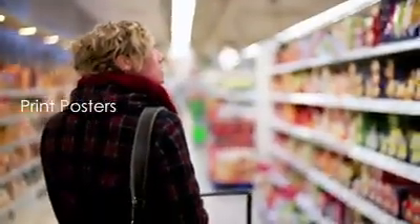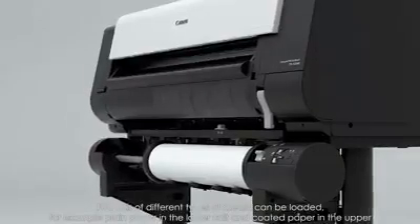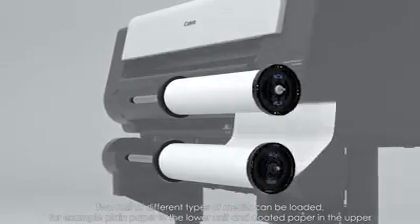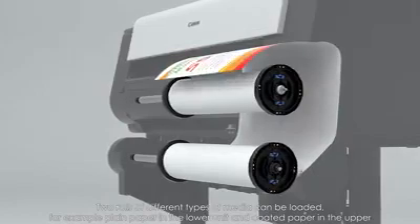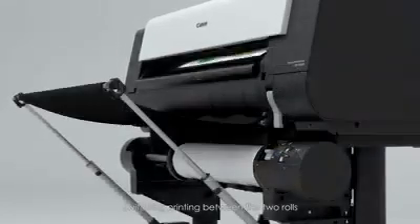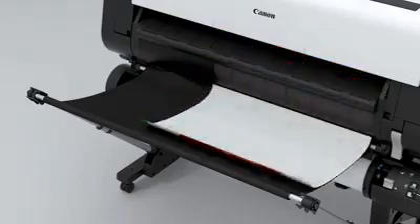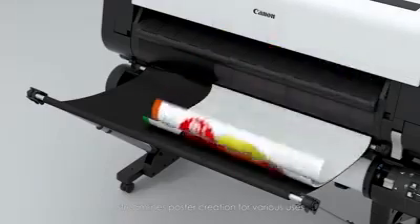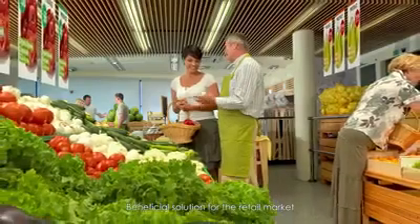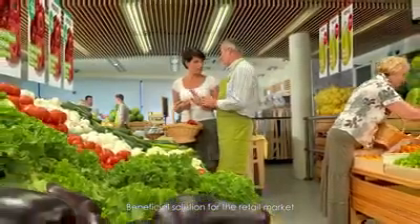When printing posters, two rolls of different types of media can be loaded — for example, plain paper in the lower unit and coated paper in the upper. Switching printing between the two rolls streamlines poster creation for various uses. This is a beneficial solution for the retail market.